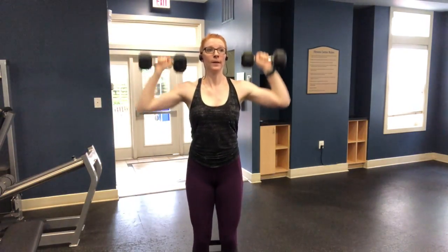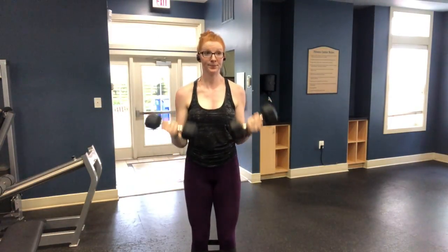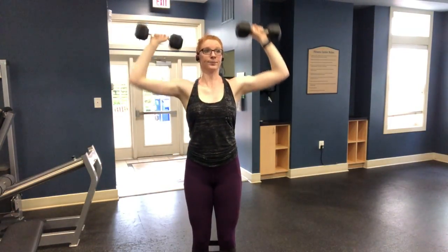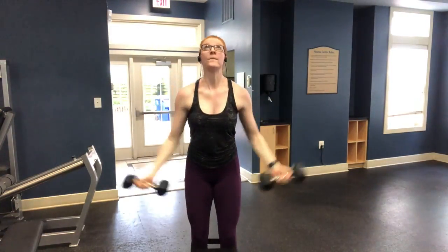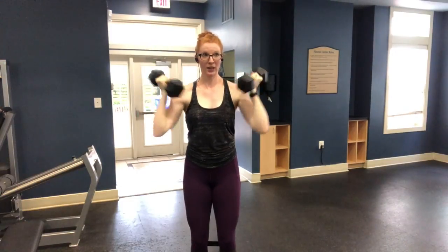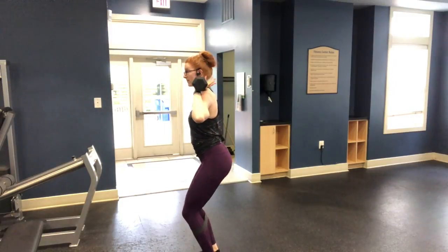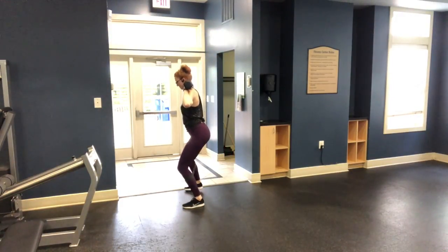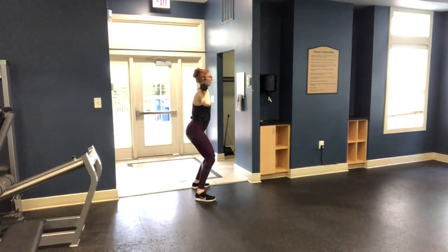It's three motions: lateral raise with thumb up, bicep curl, and shoulder press. Make sure throughout this exercise you're keeping your shoulder blades pinched together in the back to ensure proper form. After 40 seconds, take a 20-second rest, then hop into the next exercise — the other side of the lateral walk. Here I'm leading with my right foot, turning around at the end to continue leading with the right foot.